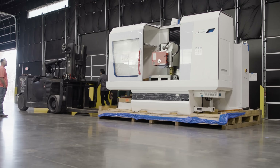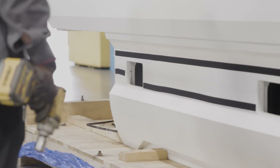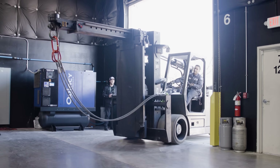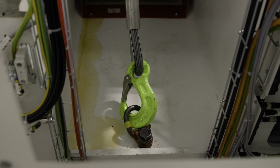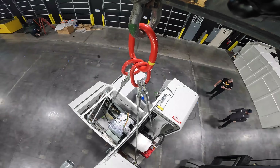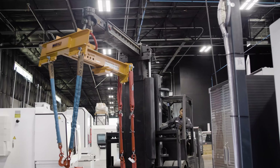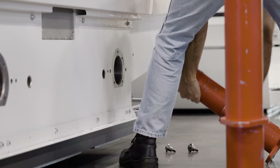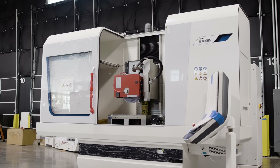I always say precision is not just in the parts you're making and machining — it's in everything you do. As a job shop owner with a manufacturing facility, I want everything perfect: using tape measures to plus or minus five thousandths, machines perfect, tables perfect, parts lined up the same way. Like warriors going to battle — precision, baby.